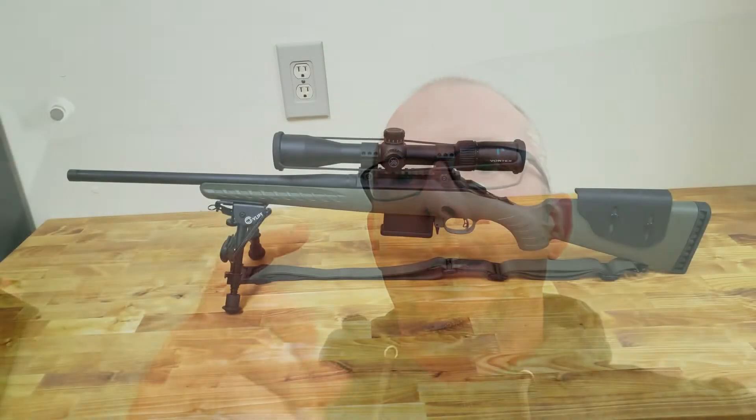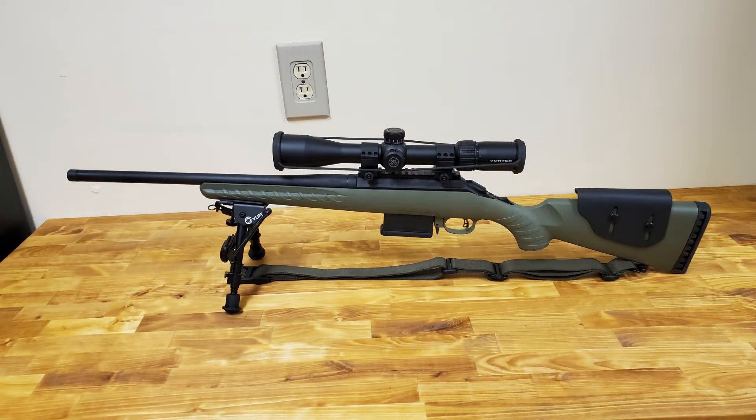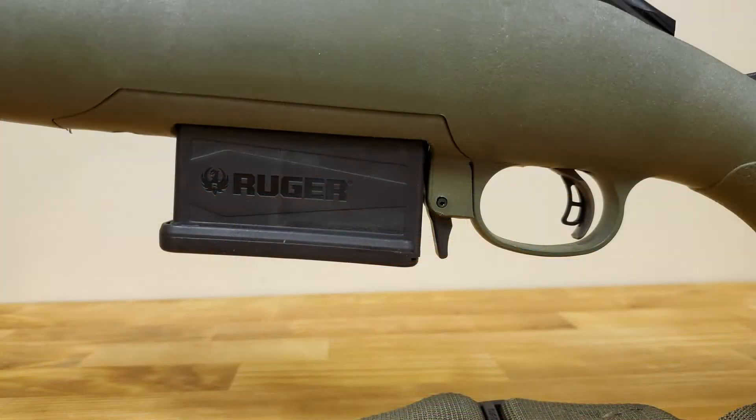Hey, let's say you've got a Ruger American Predator Rifle and you want it to take AI-style box magazines like the Ruger American Ranch Rifle does. I bought the Predator because it was available in 308, and I really wish it took standard box style magazines.